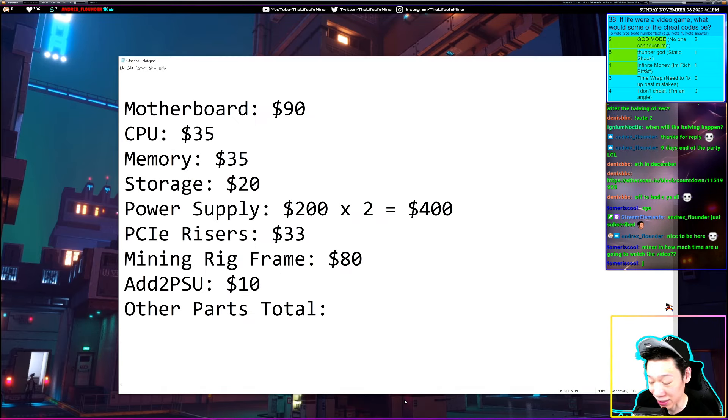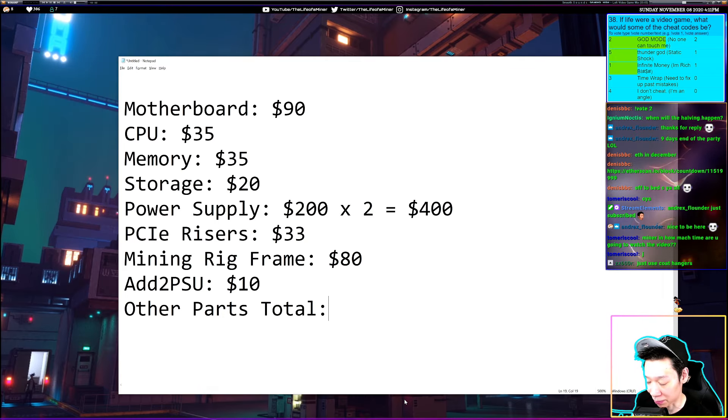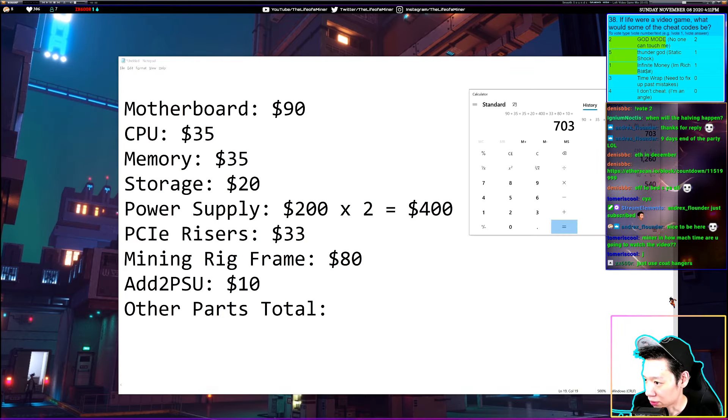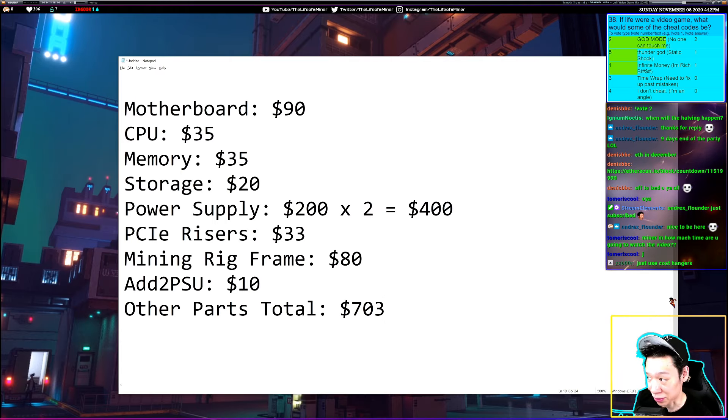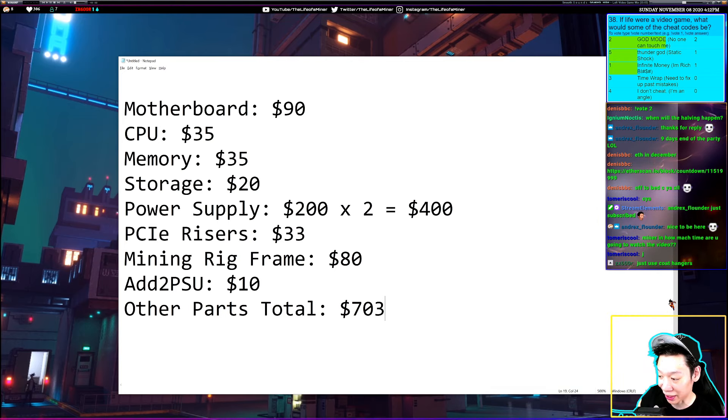Adding up all the other parts: motherboard $90, CPU $35, memory $35, storage $20, two power supplies $400 total, PCIe risers $33, mining rig frame $80, and add-to-PSU $10. The other parts total comes out to about $703.